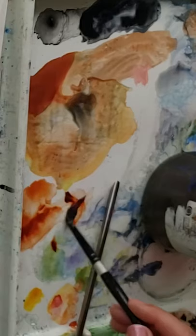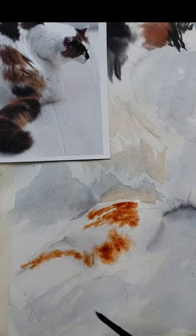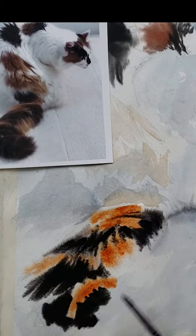Two, get some cream consistency paint, which means add a little bit of water to a lot of paint, just enough to get it activated. Three, paint your tail on with light swishy strokes.